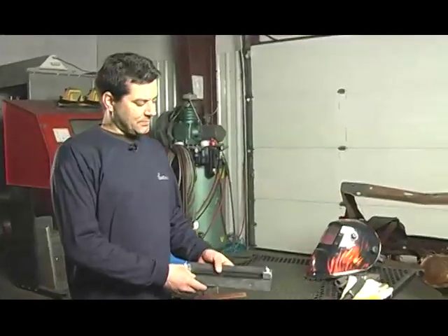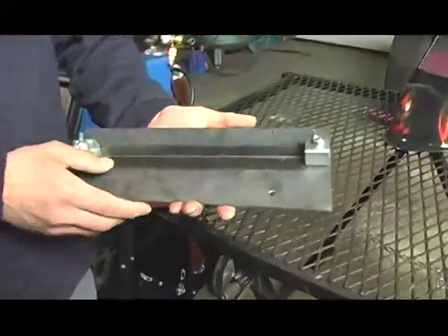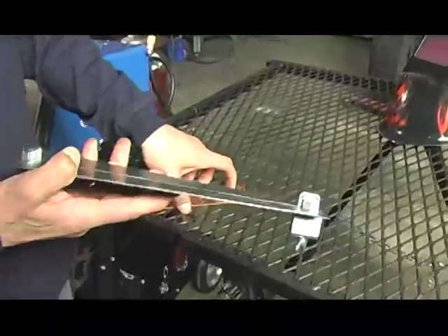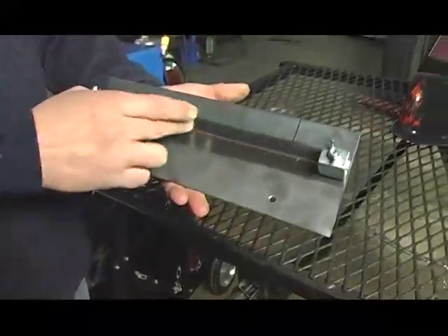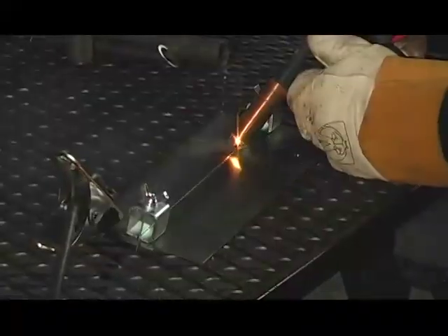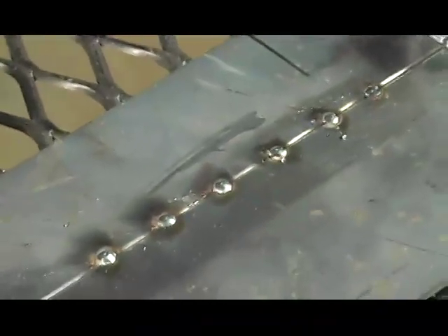You can weld thin sheet metal with the MIG 135. What we have here is some 18 gauge. We're going to show you the use of inner grips for setting the proper gap between the panels, and also the use of our copper weld backers, which go behind your weld to back up the MIG puddle. Note how we're doing a series of tack welds on thin steel — this will keep the heat level down to prevent warping the panel. When finished, carefully grind the tack welds down to have a continuous, clean weld joint.